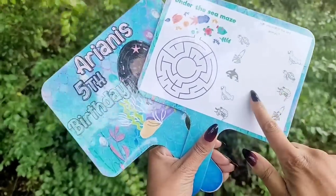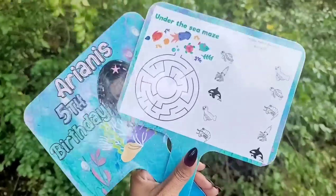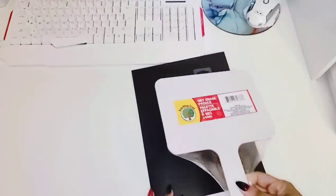The tip is that because we are going to laminate them, you are able to write on them. For your supplies, you are going to need black cardstock so you can trace the paddles. All you're going to have to do is put your paddle on top of your cardstock.